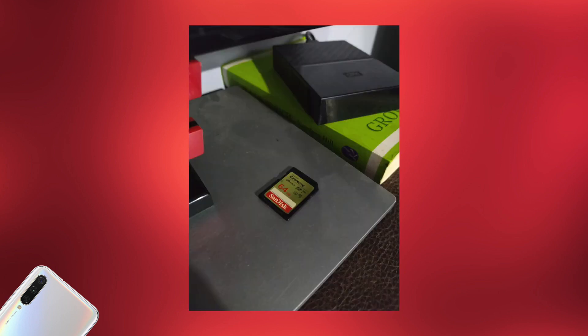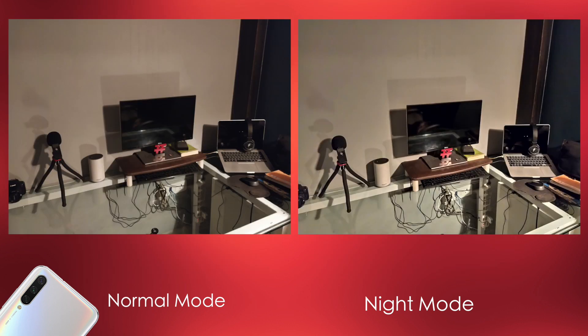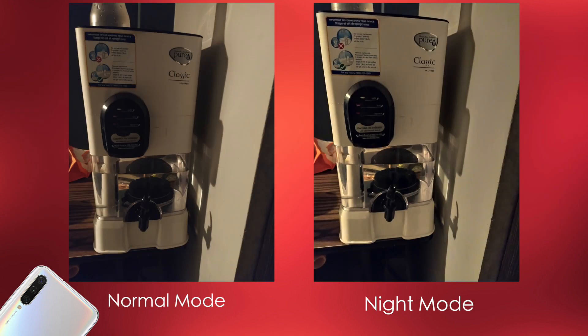Moving to the low-lighting situation, it performs really, really well. On top of that, there's a night mode — what a brilliant feature. I'm impressed with the rear camera performance in the photos department.